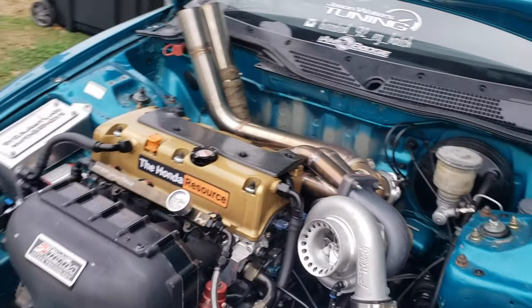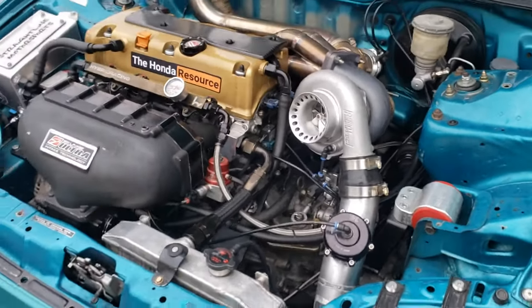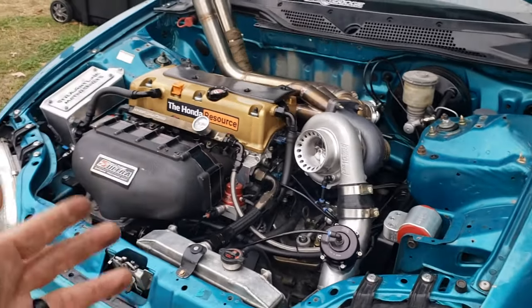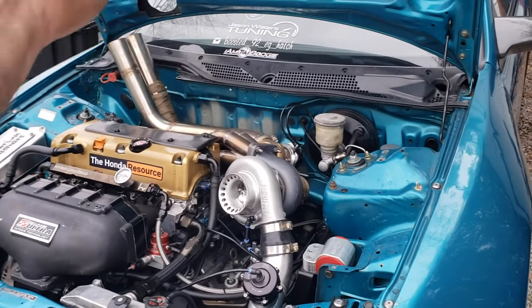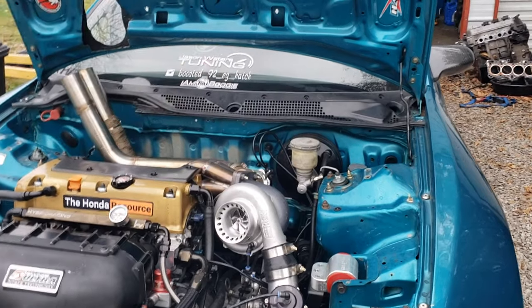Let's go over the motor first, and then I'll do the turbo kit, the transmission, then the fuel system, and the all-wheel drive driveline, and just talk about the car.